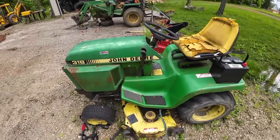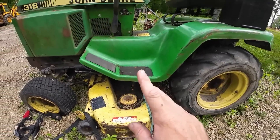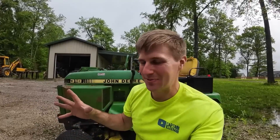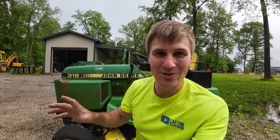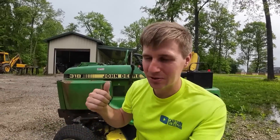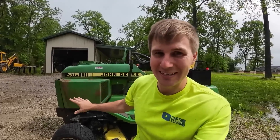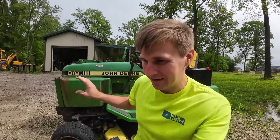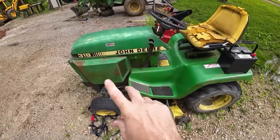I've wanted a John Deere 318 garden tractor for a long long time and kept putting it off. I kept seeing them on Facebook Marketplace all the time and I was like, I need to get one. Then Neil Kof from Neil Kof Dig Drive DIY built his dream garden tractor which is a John Deere 318 and it looks awesome. That inspired me to just go ahead and pull the trigger.